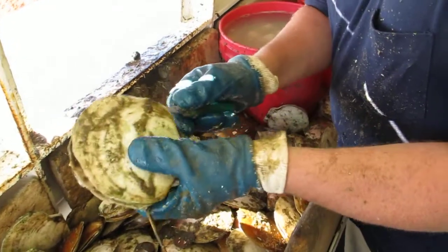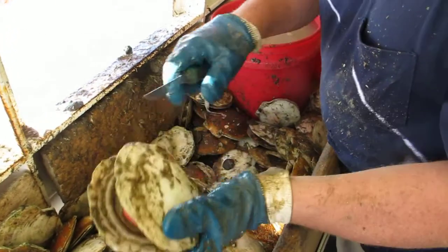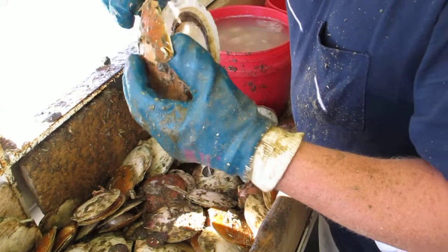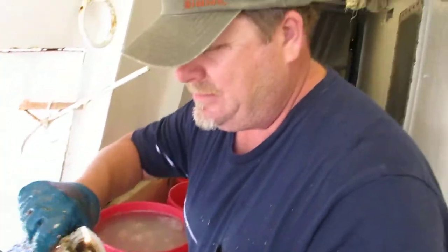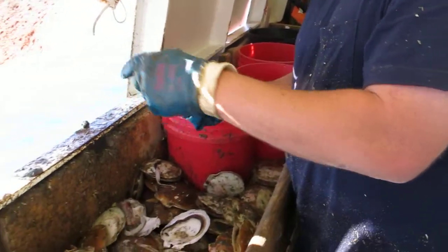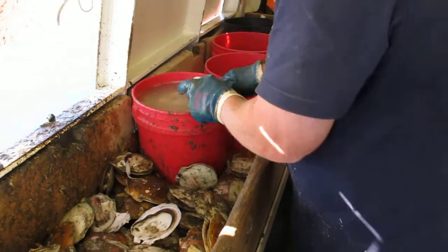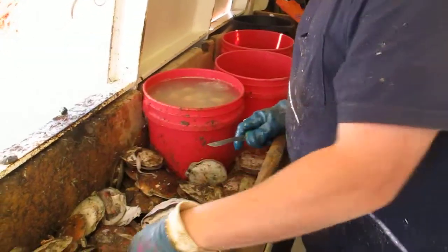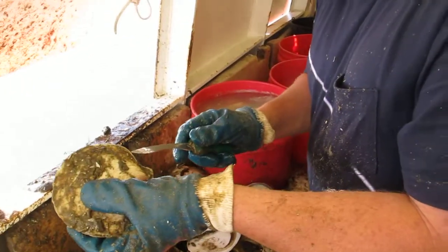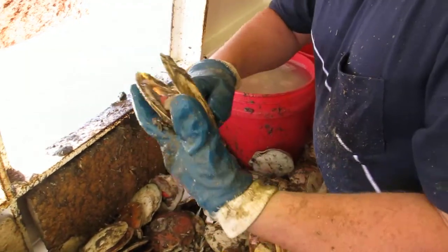Here we go. Oh, this is the best one. Oh, that one wasn't fair — they stepped on it. Here we go. Here's a good one. Straight across.